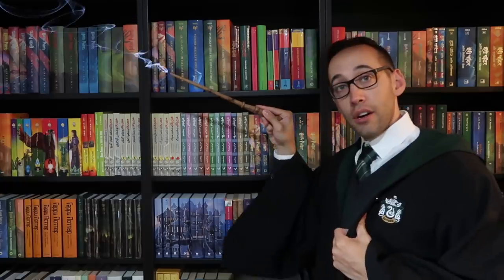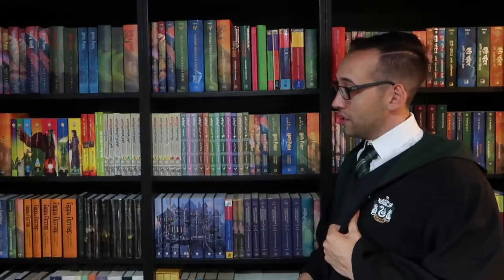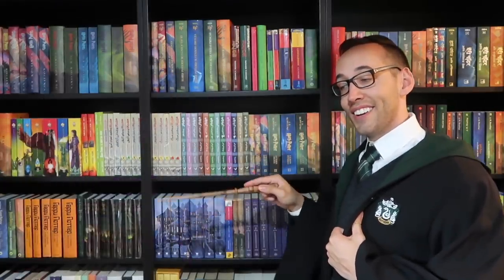Now it's time to like, comment, subscribe, and until next time, keep collecting. Thank you so much for watching. If you're new here, welcome — you can subscribe right up here. You can also look at some previously posted content down here. If you have any questions about Harry Potter books or collecting, please feel free to contact me — I'm always happy to help.